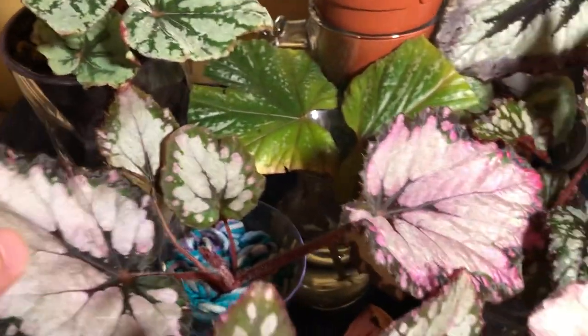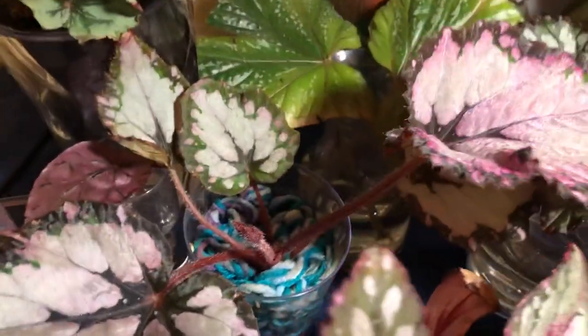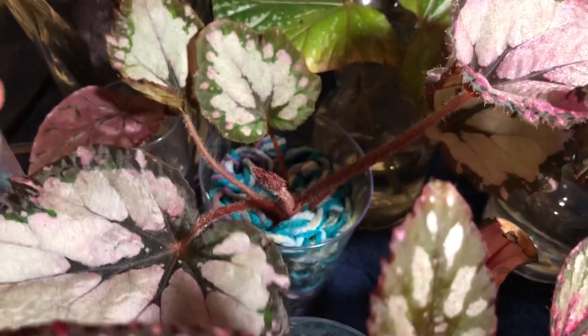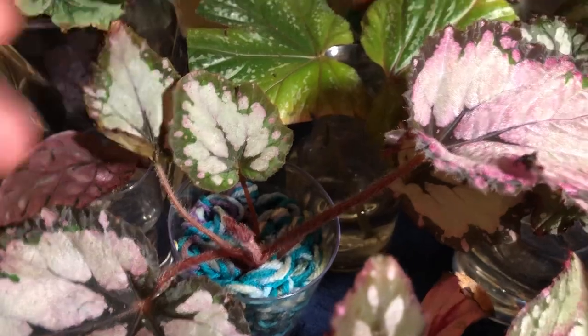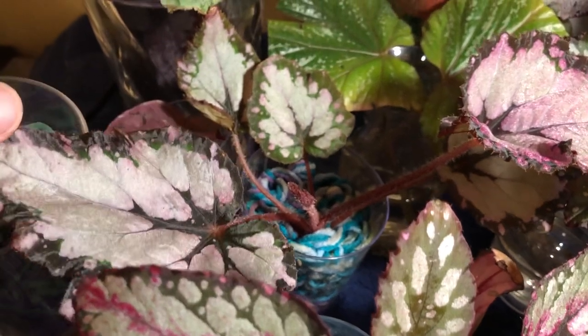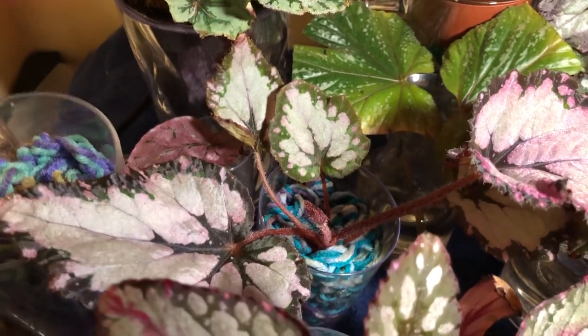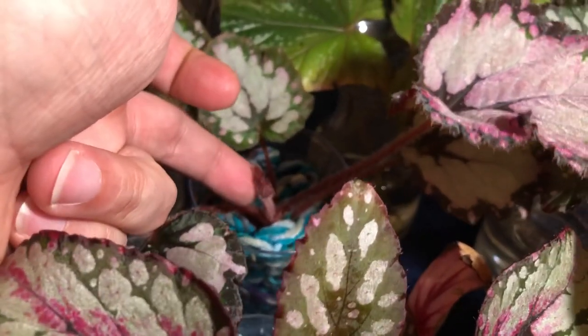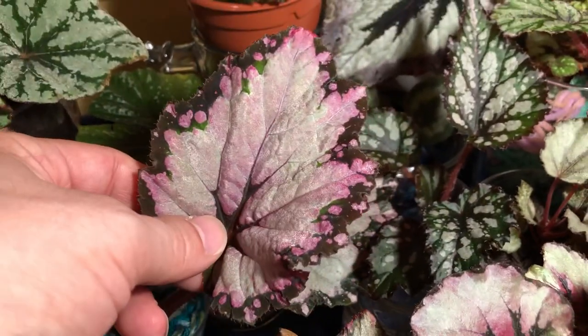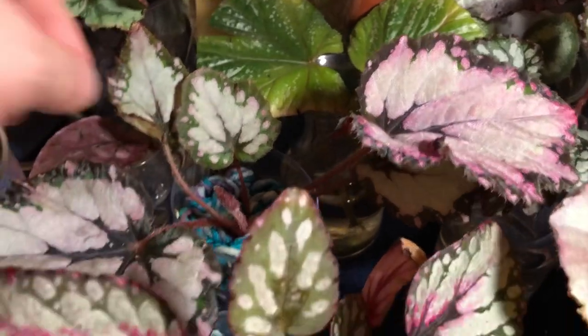Next up is this big beauty over here. This is the Jurassic Series Pink Shades. This was a leaf propagation in water that I put into the acrylic yarn. We have starting the fifth leaf here — one, two, three, four, and this is the fifth leaf. I forgot to fertilize a couple of times, so it kind of slowed down a little bit, but I'm back on the wagon. Hopefully this new leaf will be quick and beautiful relatively soon. The newest leaves have gotten nice and big and they're showing some nice color as well. This one is in the acrylic yarn medium.